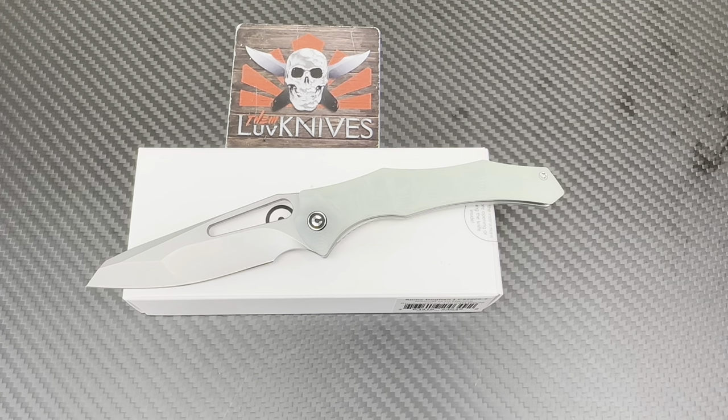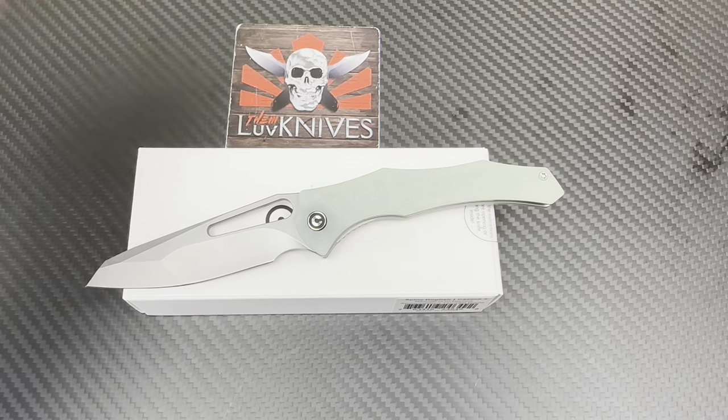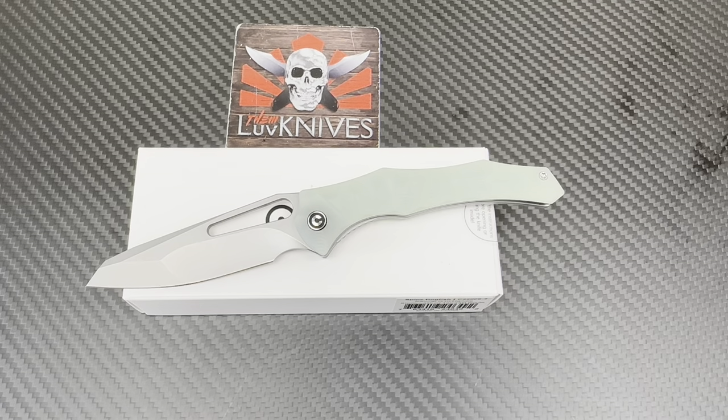Spiny dogfish — there she be. Decide what you want to do. We love them knives, you guys. Stay sharp.